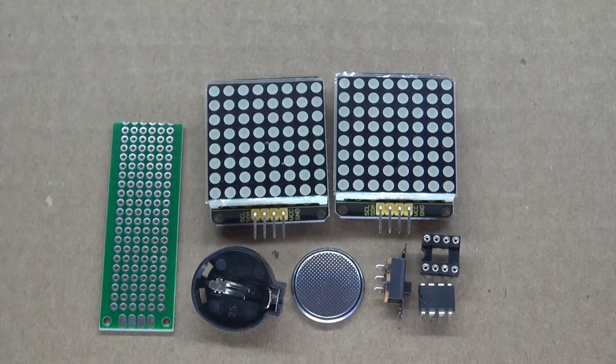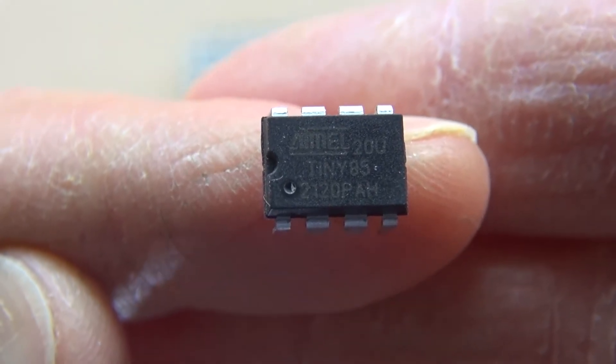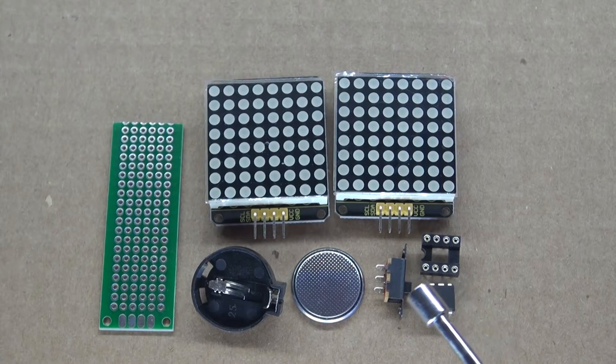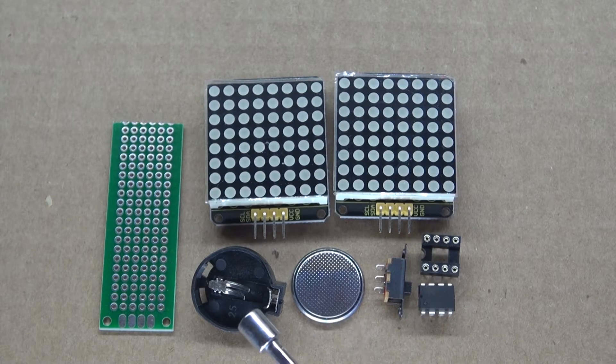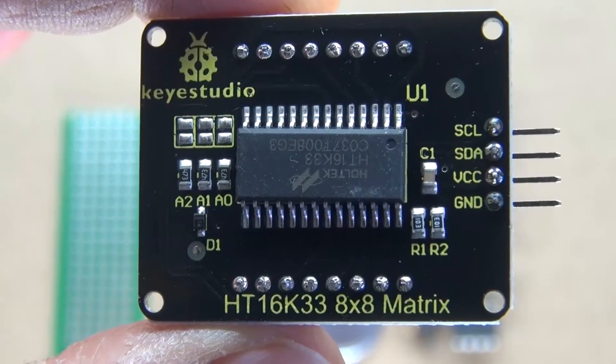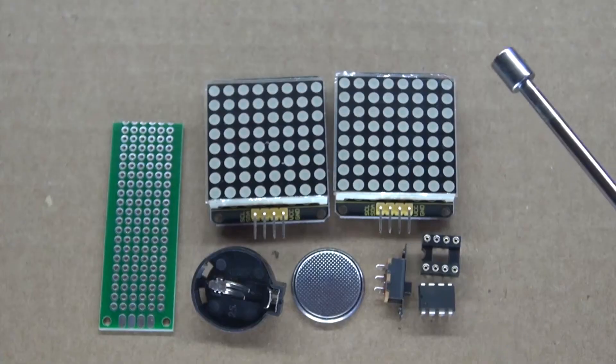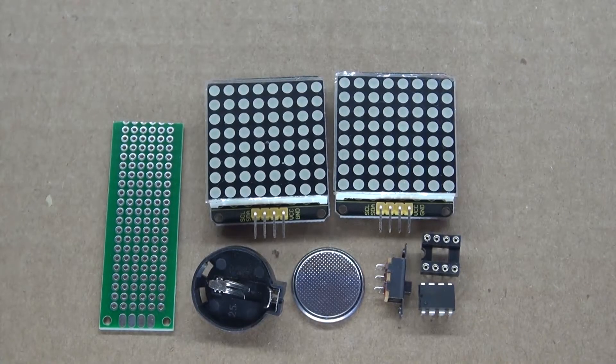These are the items you're going to need to make for this project: an ATtiny85 microcontroller, an 8-pin IC socket holder, a slide switch, a 3-volt button cell battery, a 3-volt button cell battery holder, a perf board, two HT16K33 8x8 LED Matrices, some cardboard, and some wires.